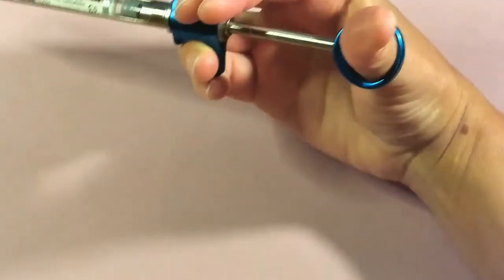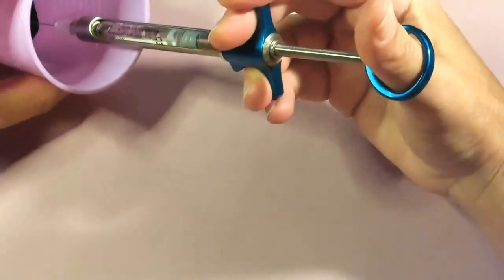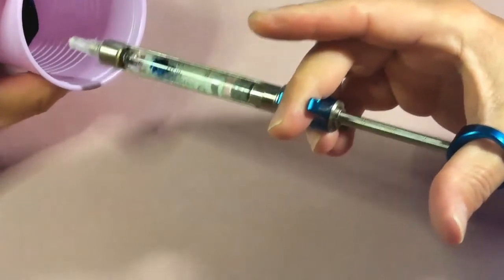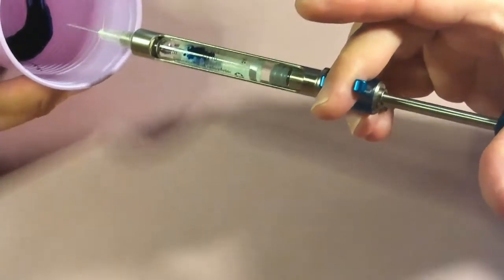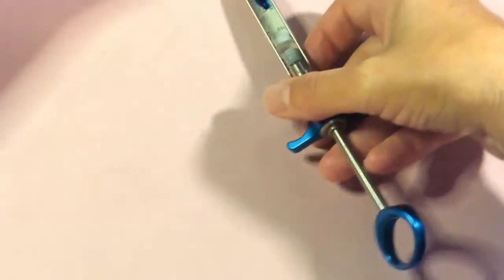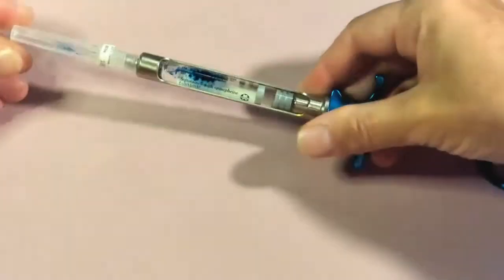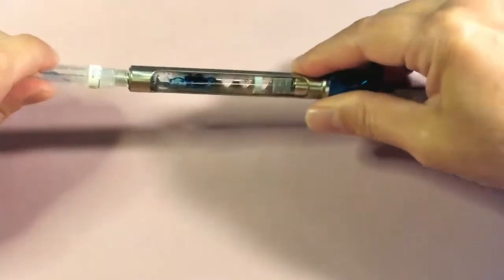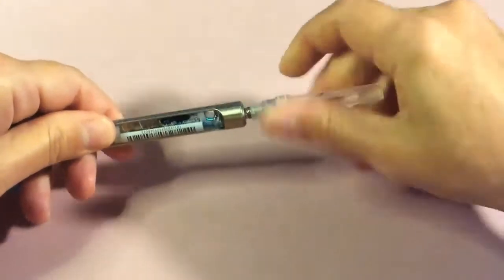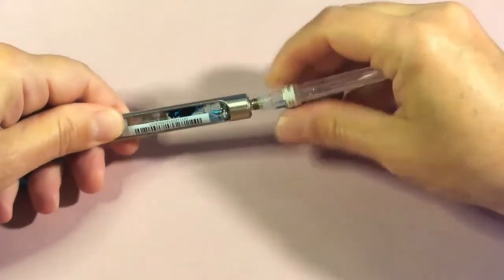You can see what a positive aspiration looks like — that's roughly what it appears. With actual blood, it tends to mix with the anesthetic and blends more, gradually filling the cartridge. If that happens, come out of the tissue, remove your needle, and change out your cartridge. You want to change both the needle and cartridge at that point because you could have blood in the lumen of the needle and get a false positive.